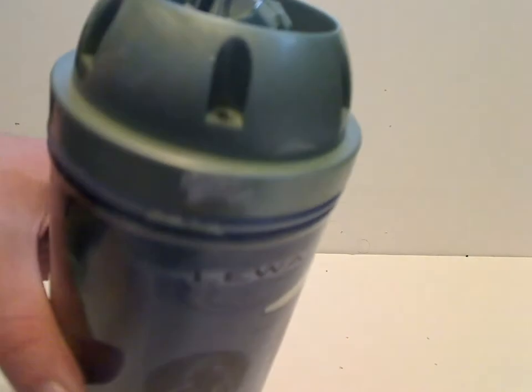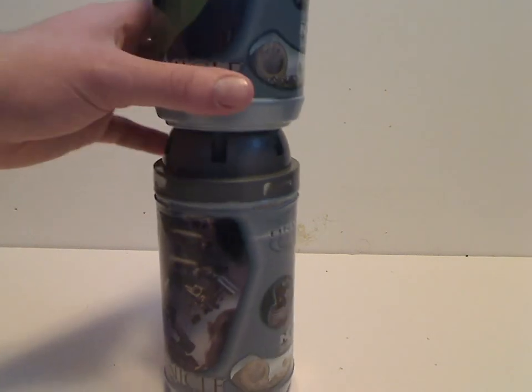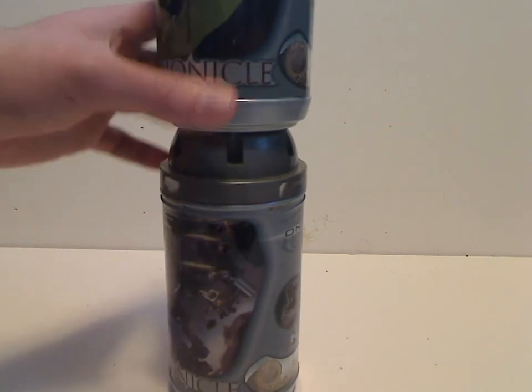And if you look inside, it has some hollow spaces, making it feel like the actual Toa canisters in the storyline. And also you can stack them on top of each other, which they of course did over the years, and it probably makes it easy for companies to ship them out.